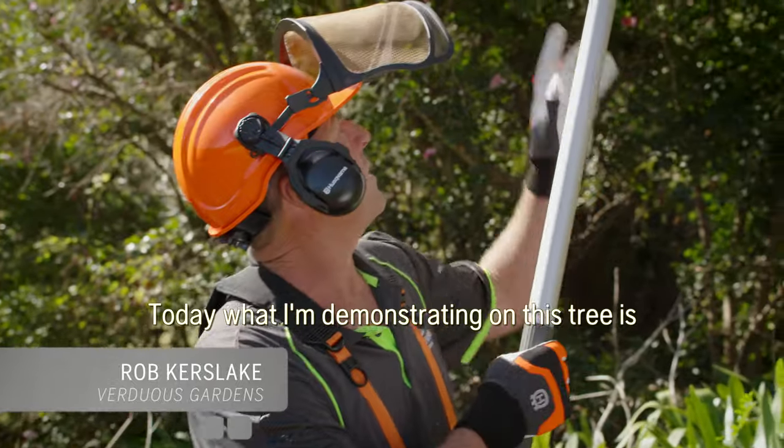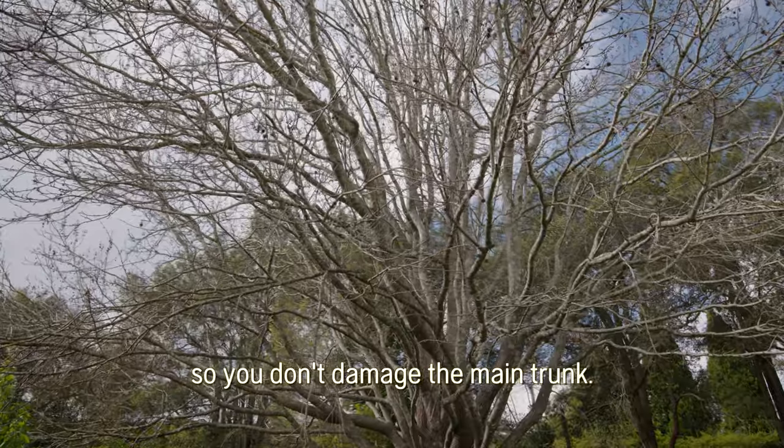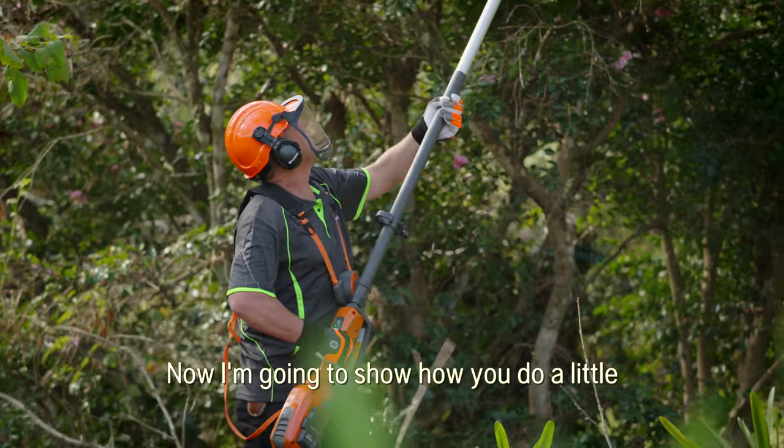Today I'm demonstrating how to do a healthy cut on a large branch on a tree so you don't damage the main trunk. I've already cut the weight off the tree and reduced it right back to about 600 mils.